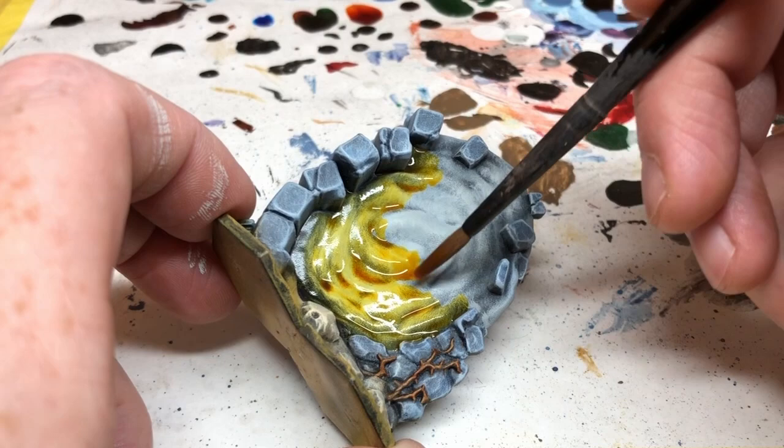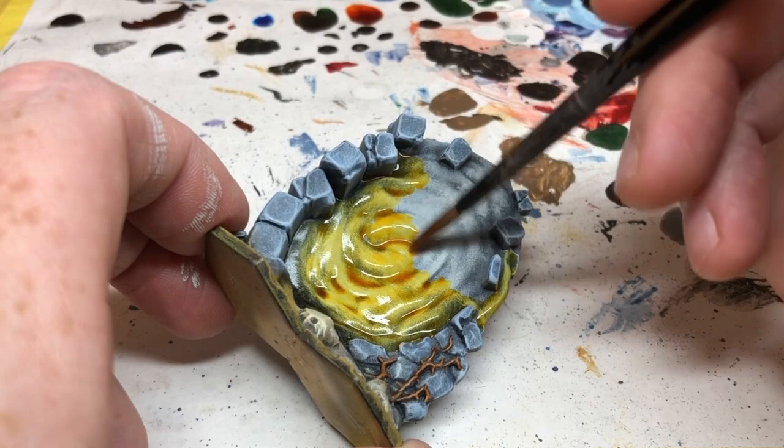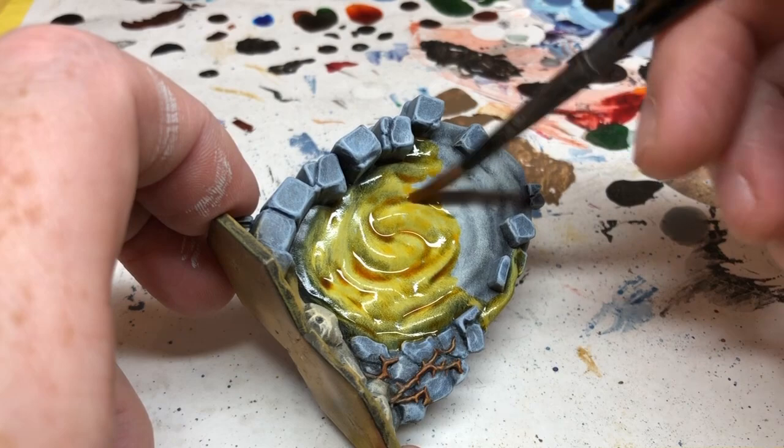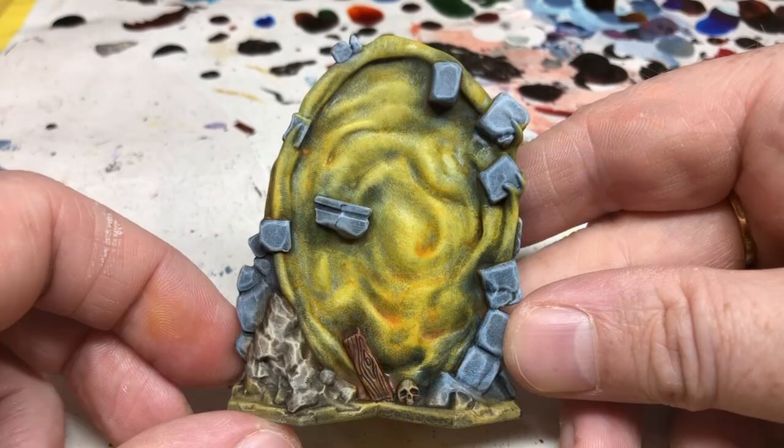For the other two force fields, I'm using Athonian Camoshade and Fuegan Orange. Because green and orange aren't as bright as Cassandora Yellow, after they dried I did another dry brush of Ceramite White over the central area of each force field, then a second coat of the shades. This really helped bring out the highlights and brighten up the whole thing.